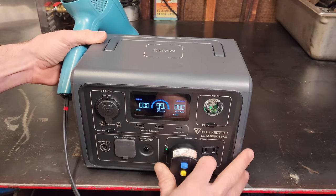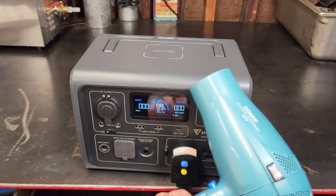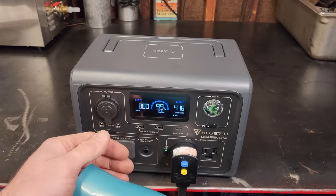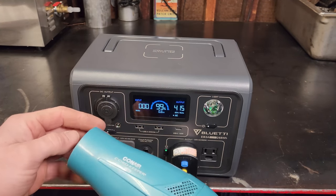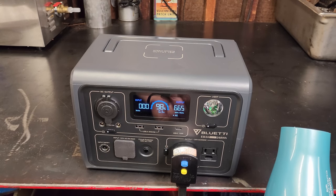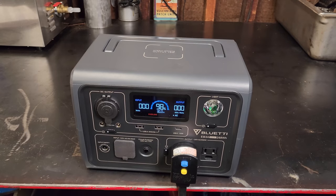Let's power off the DC and fire up the AC outlets. Plugging in this small hair dryer on low, we're doing 416 watts output — running good. Let's go to high and see what happens.